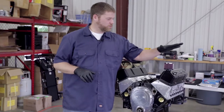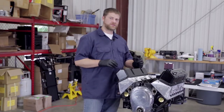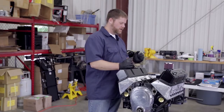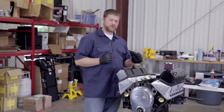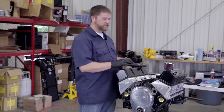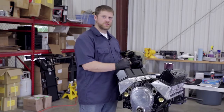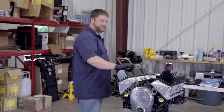We've already installed one of our breathers on one side, and we're going to install another one on the other side. You've got a couple of different options here — you can go with another crankcase breather, or you can do an oil fill cap. Either way is fine. For our setup, we've decided to do two breathers on our engine. Let me show you the breathers we're using and how to prep them and install them.